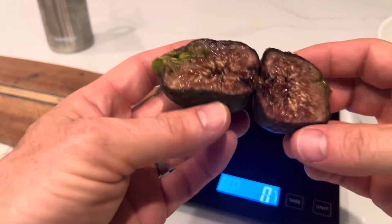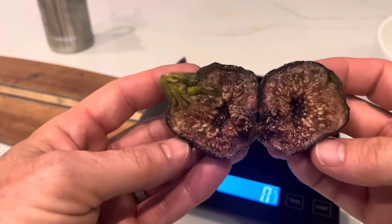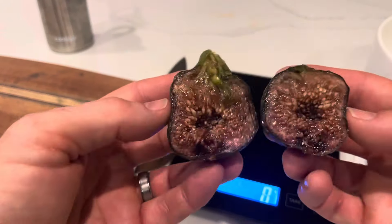This is what the other one looked like on the inside. Really dark pigmented color there. It's a Breva so probably pretty different looking than the main crop, but it was really sweet.